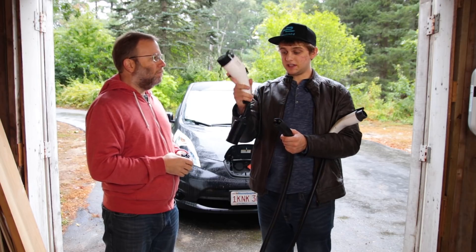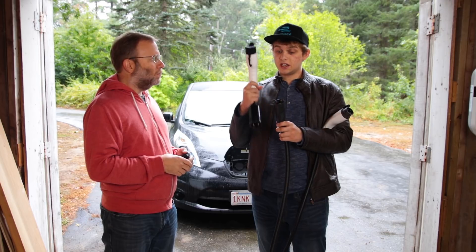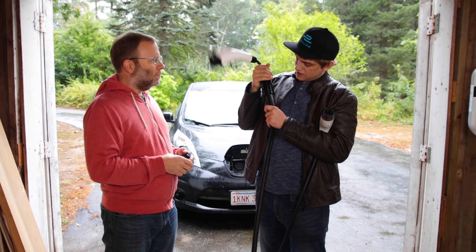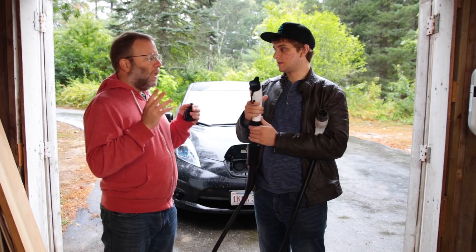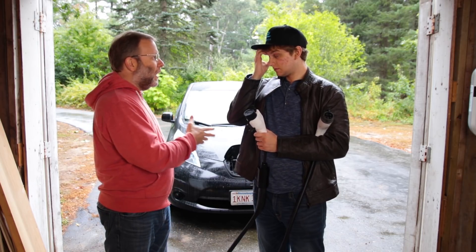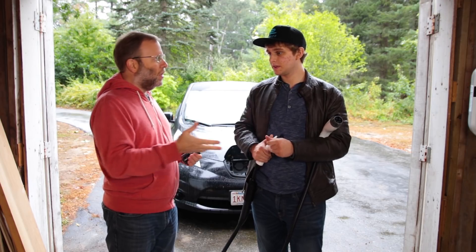This means that I can now go from a Tesla High Powered Wall Charger — not a supercharger, by the way — plug this straight in, and boom, I've got a J1772 adapter. I see why it's important here in our house where we've got a high powered wall charger and you've got a Nissan Leaf, so you can charge here with your Leaf.